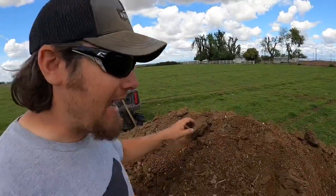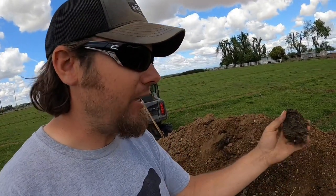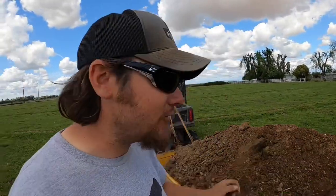This manure looks really nice. It's got hay in it and everything else, and not too many rocks — at least no big rocks. Yeah, it's going good.